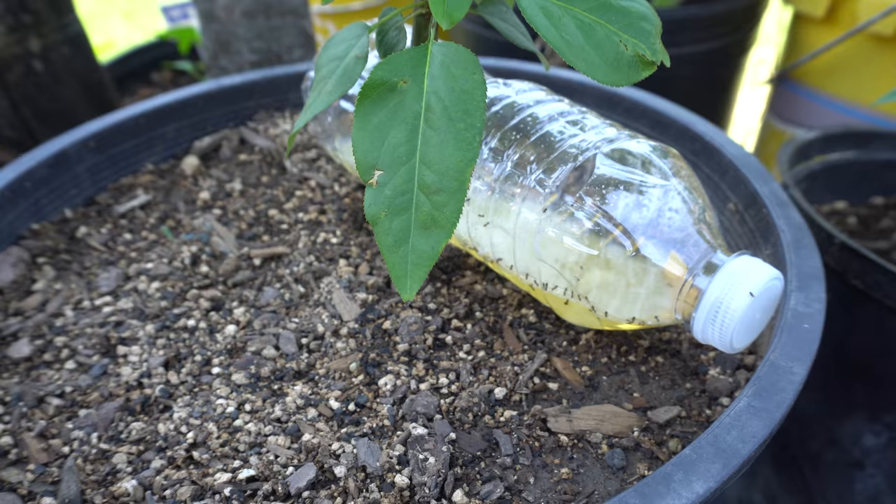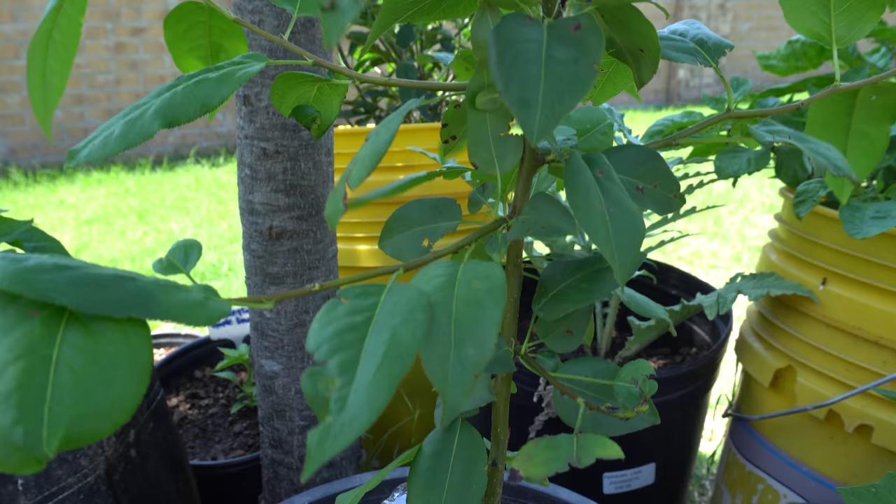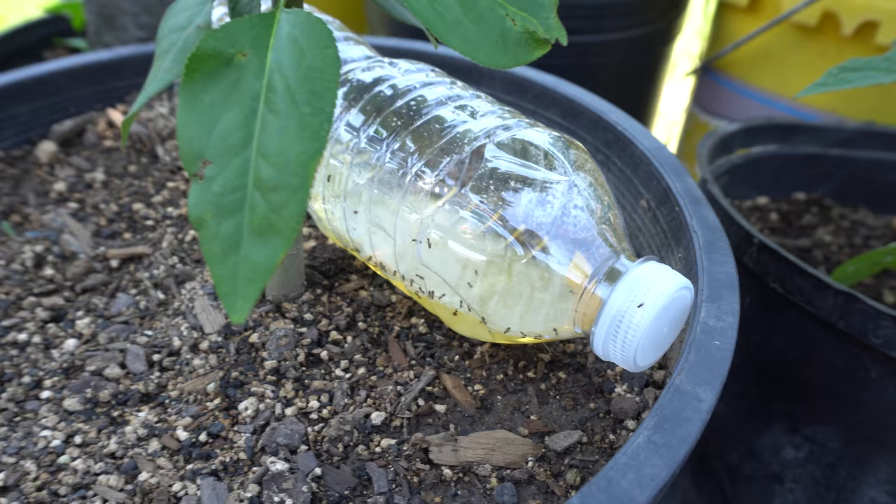So I've had a big problem with these aphids because the ants keep carrying them all over my plants. This is the Asian pear and we keep getting aphids every few days even after I squish them, and then a few days later the ants carry them back. It's easy to tell when you come out here.